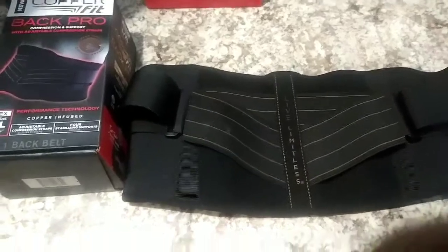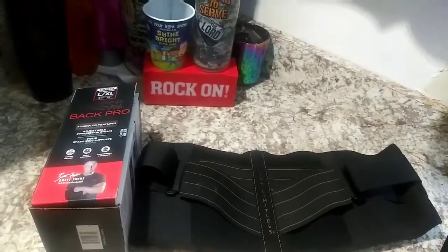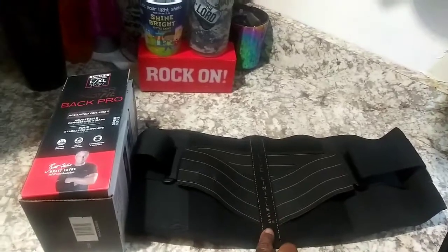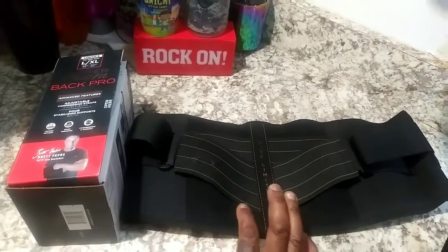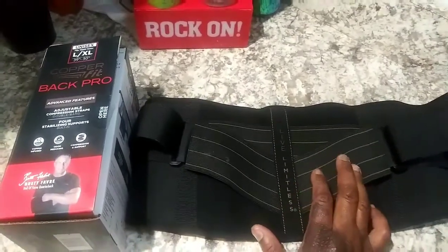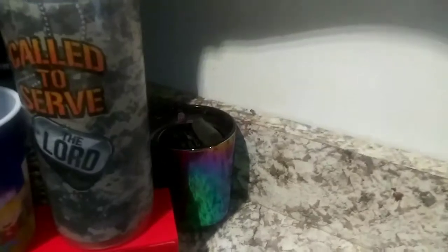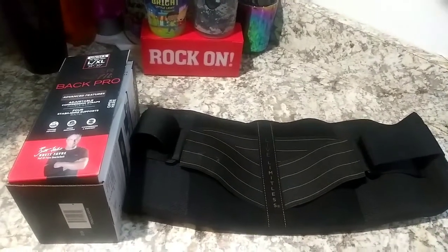That was my unboxing of the Copper Fit Back Pro — apparently the newest one, advertised by Brett Favre and other retired football players. I'll let y'all know how it works out. Normally anytime I stand at the sink too long or do chores like mopping, my back starts hurting. I'm going to give it about two days of normal activity and then do a review. I had a regular back brace from the VA that was great — I even worked out in it. I'll give this a couple days and let you know how it works during normal activity and maybe some exercise. Love y'all — be safe, be blessed, wear your mask, wash your hands!